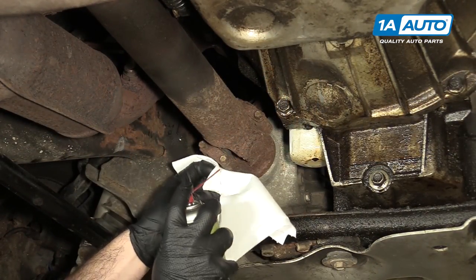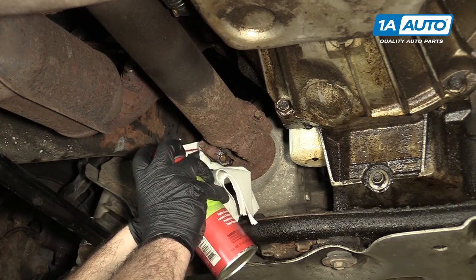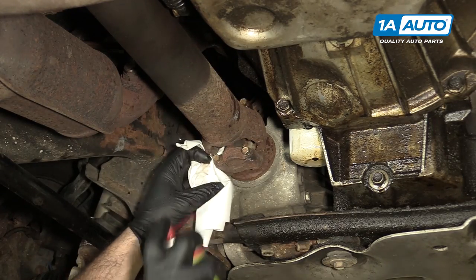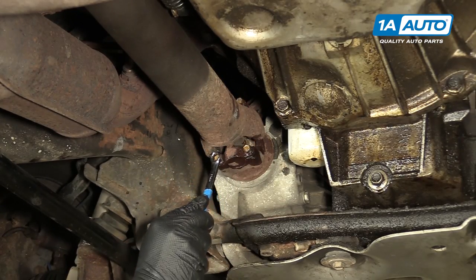Spray these bolts as best you can with some rust penetrant. Use an 11-millimeter wrench to break these free.